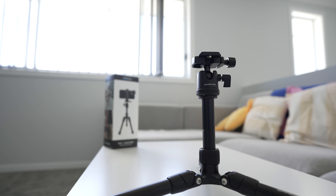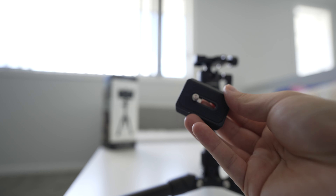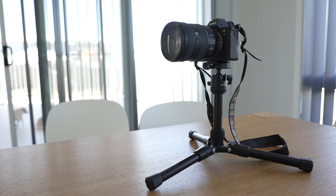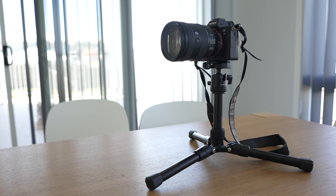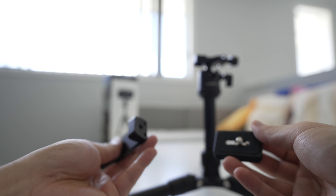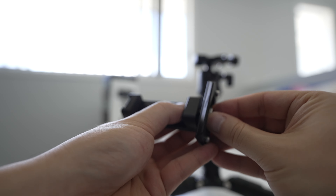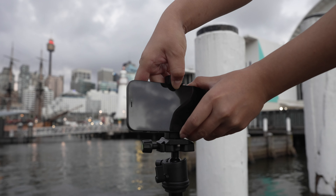To actually mount things onto this tripod, there is a plate up here and you can put it on a camera. This tripod will hold some mirrorless cameras — Sony cameras, Canon, and so on — just fine, as long as you don't need the full height of a full tripod. This plate is also needed to mount the phone holder. There is a screw thread hole down here, and you put the phone mount onto the plate and tighten it.